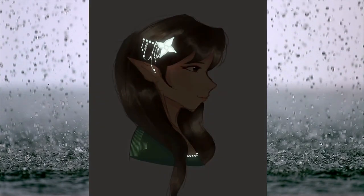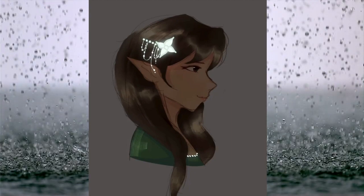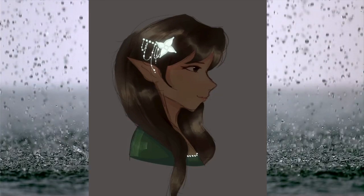I left the background a somewhat gray color because that really makes the character pop more than anything else, and I thought it looked really nice. Also, this character has lips, unlike some of my other drawings.